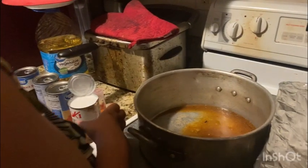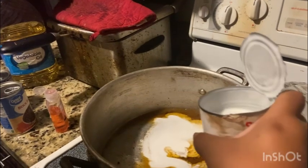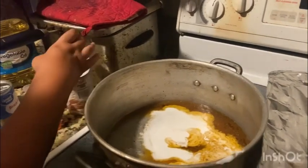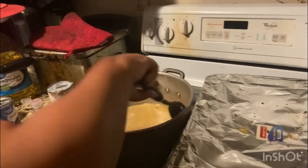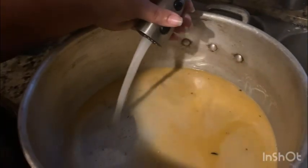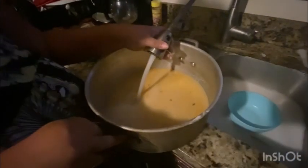Now it's time for Captain to cook up a famous Puerto Rican dish. What I put in is baby coconut milk, juice from the pork that I cooked, and some of the juice from the turkey wings that she cooked — a little water to it for the rice.